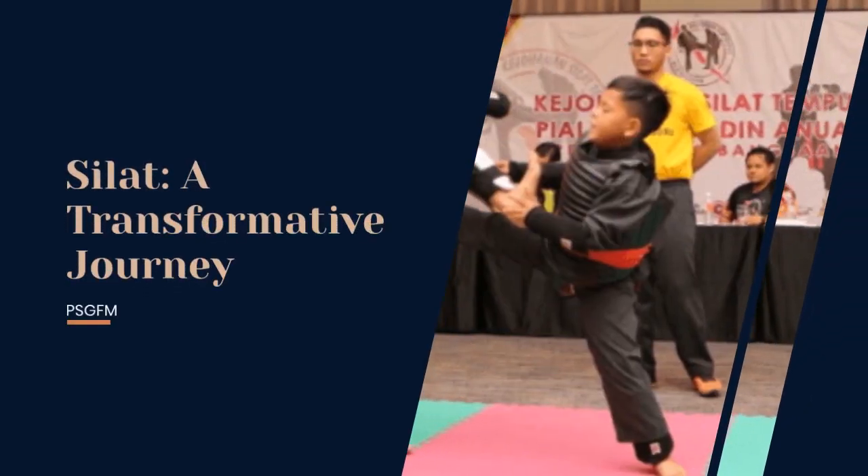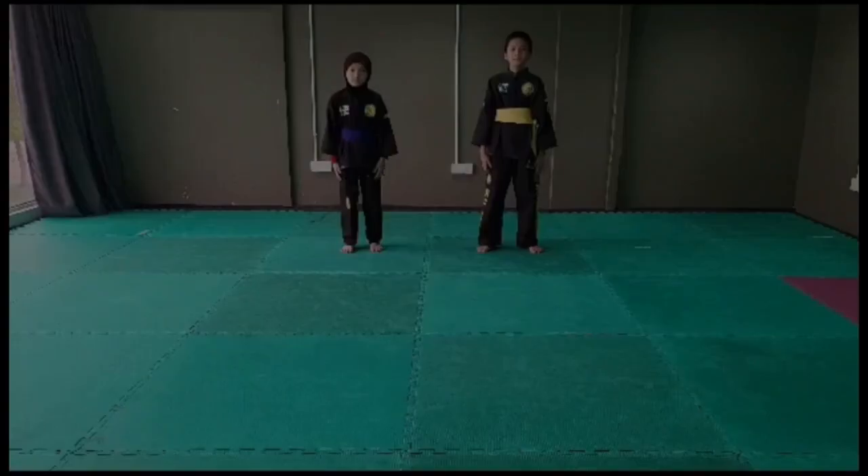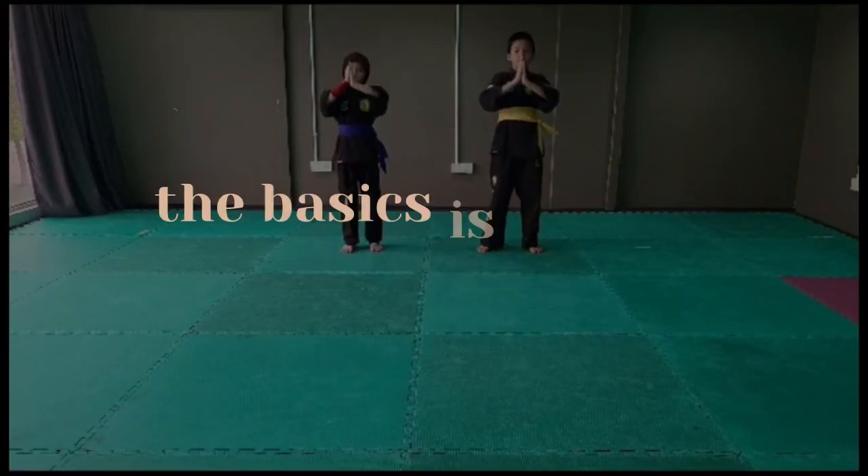Silat, a martial art with deep cultural roots, offers a transformative journey for practitioners. For beginners, mastering the basics is crucial.